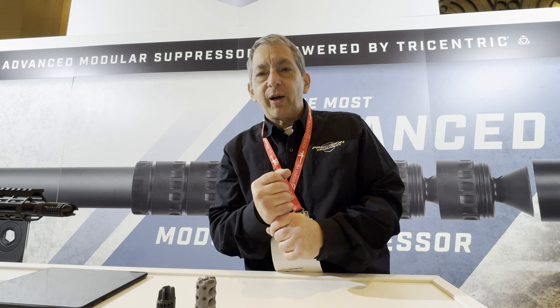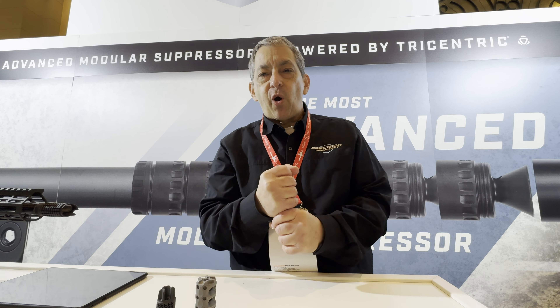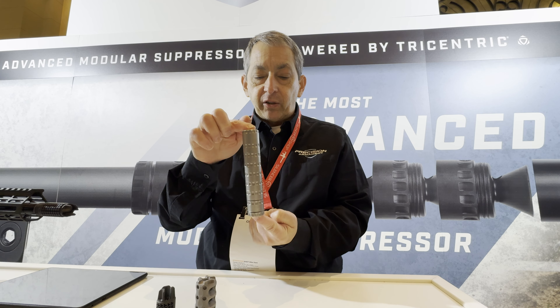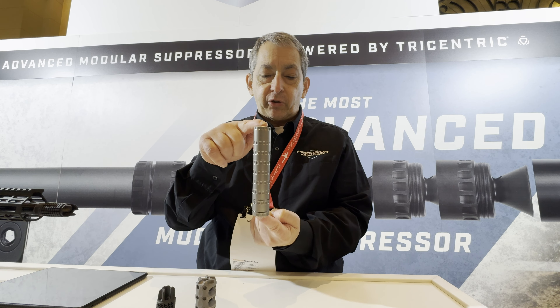Hi, I'm Chuck Winkler. I'm the Marketing Supervisor for Precision Armament, and I'd like to highlight today the Aramod 22 Plus Modular Suppressor.